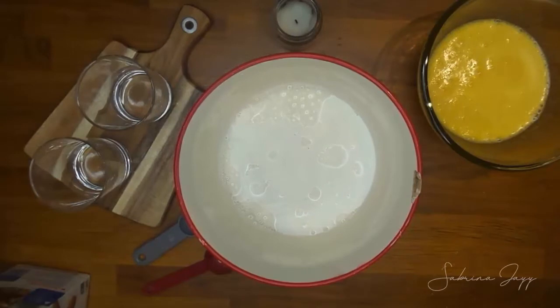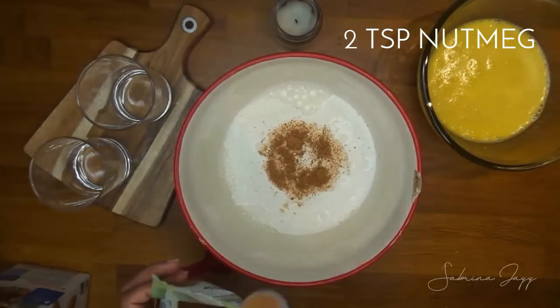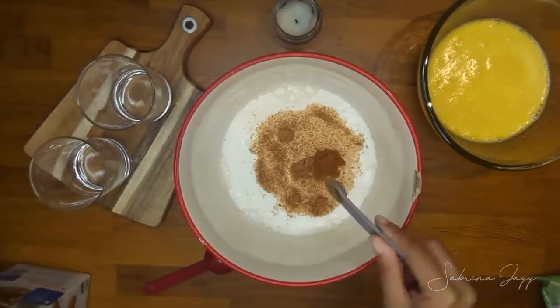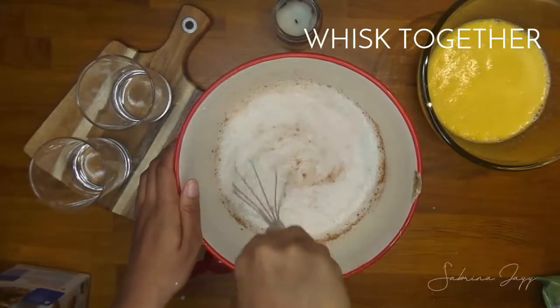Next I'm adding in my spices. I'm putting two teaspoons of nutmeg and half a teaspoon of cinnamon. You can feel free to add any other spices you like — some people put cloves, some people put vanilla or rum extract. I'm just going to keep it simple.